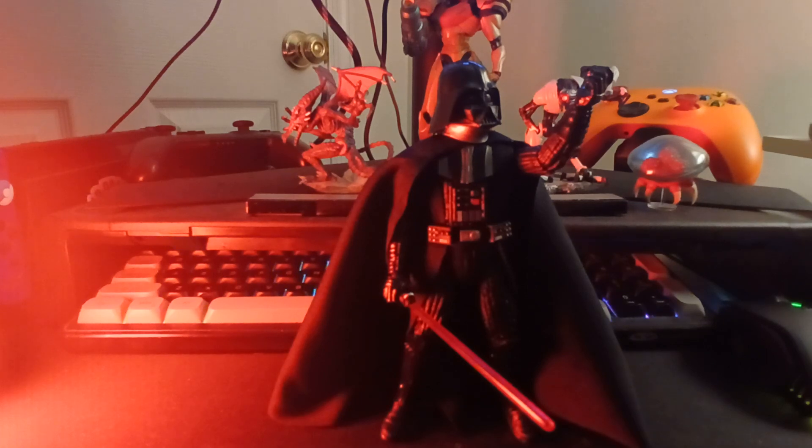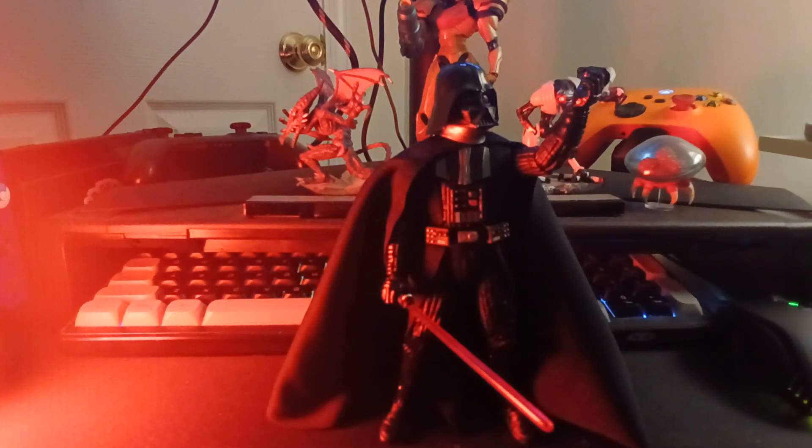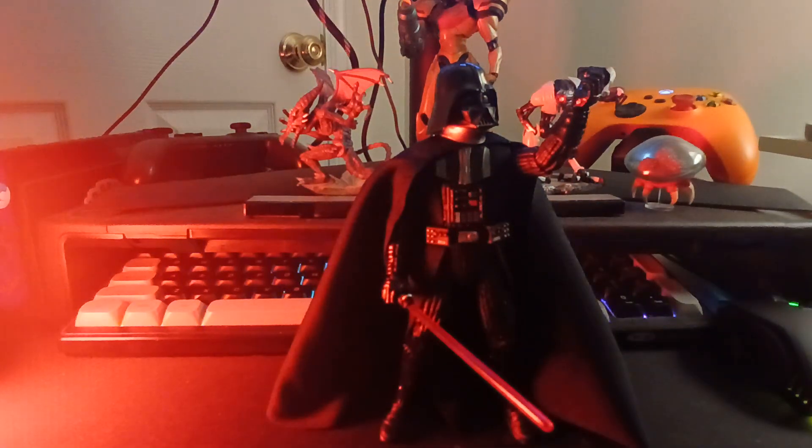I'm going to start trying out videos with a little colored light I have that I can change the color and hue of. So if you're wondering what this red light is, it's this little LED light I got. I'm going to just start trying this out to see if it makes things look better or worse.